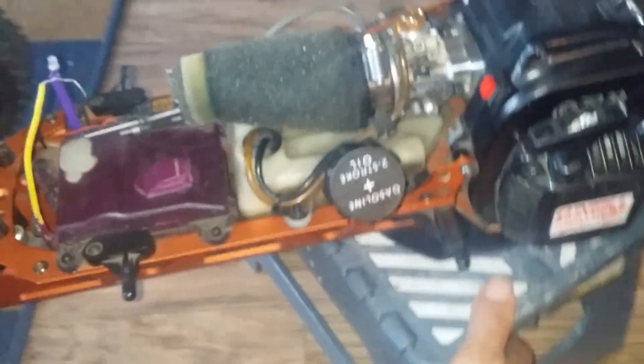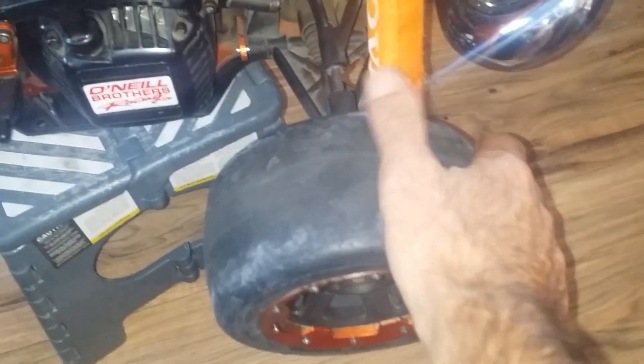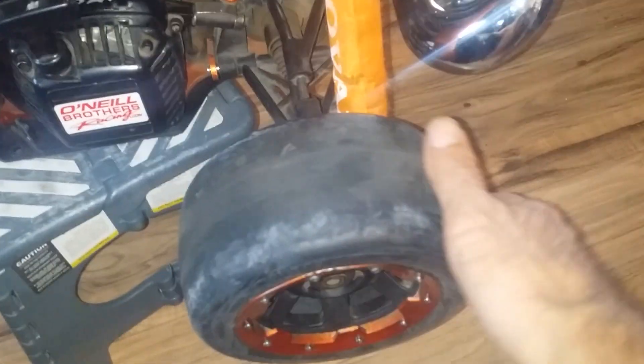I haven't done the back yet but that's gonna be next. Got new tires on it — Hostile Slicks again, but the soft compound. We're gonna see how those hook up. The hard ones did great on a prepped surface on the 330.